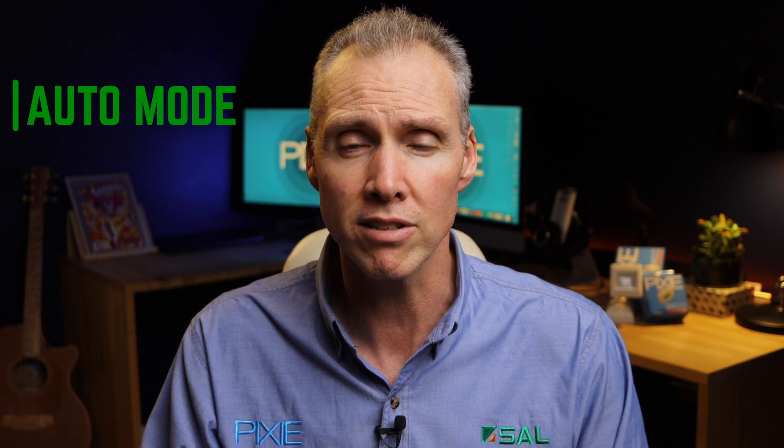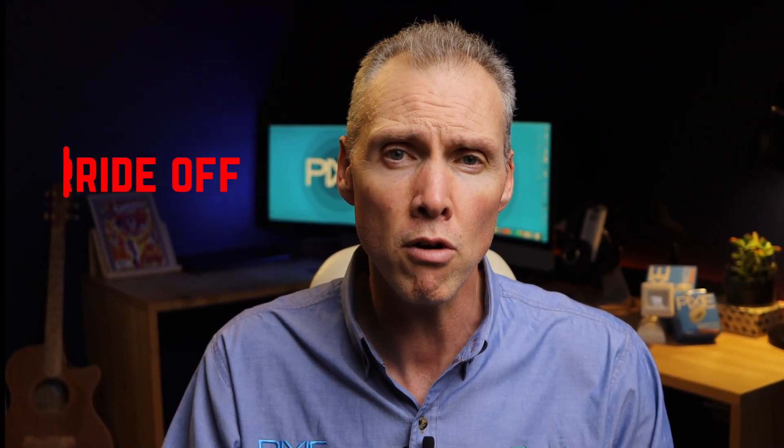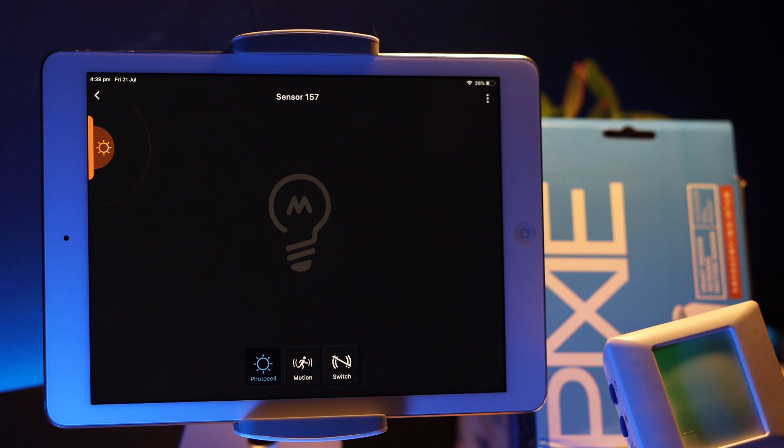The four operating modes are: auto mode, where the sensor is operating as a sensor — if it sees motion, do something; if it doesn't see motion, turn off. Override on, so the load or the light being controlled is forced to the on state. Override off, which kills the sensor and the light, so no matter what happens with movement there will be no activation. And the final one is PE mode, or sunset switch mode.